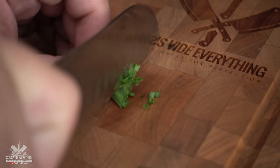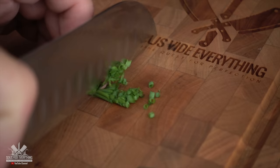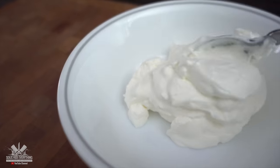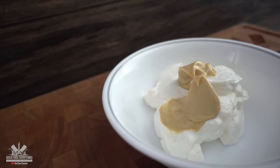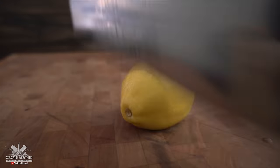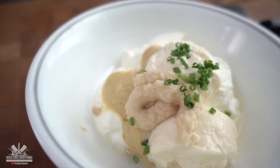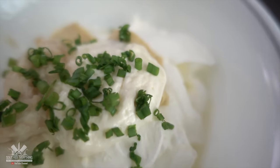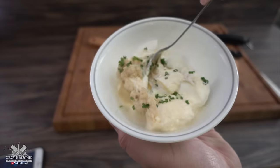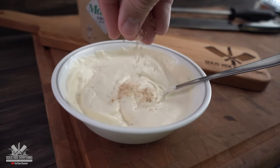Now I'm going to be making a fantastic horseradish sauce. Remember exact amounts are in the description below. Sour cream, Dijon mustard, mayo, prepared horseradish, lemon — then sprinkle some chives and finish it off with smoked salt.